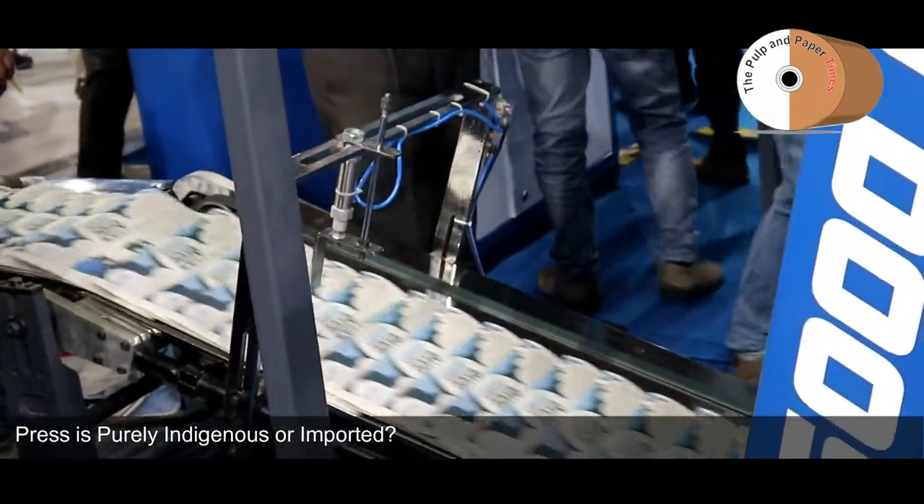Is it a purely Indian machine or do you use some imported technology, sir? Our control system is B&R; everything else is indigenous.